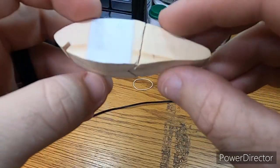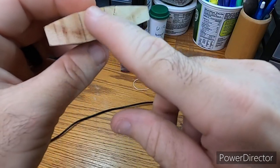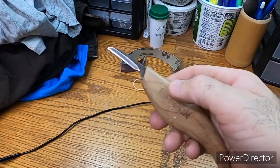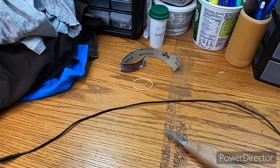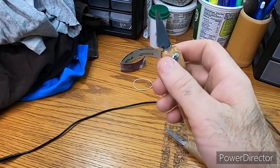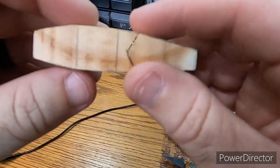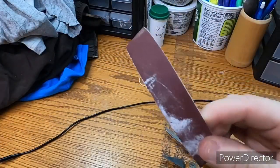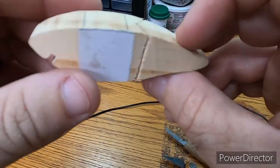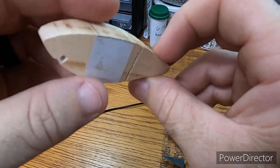We got right close to it. From here we're just going to round these edges a little bit — I'm just going to use this knife, or maybe this old one I made years ago, it works really good. Round these edges, use a little sandpaper, get them smoothed out and go from there.